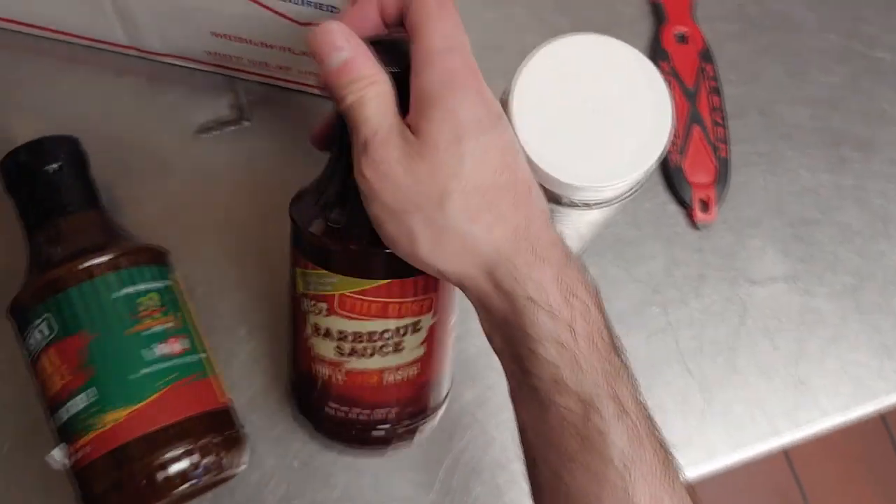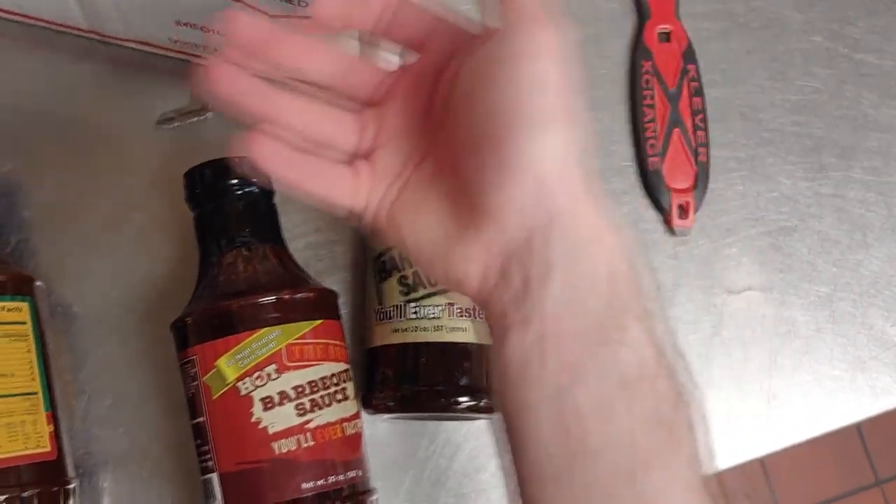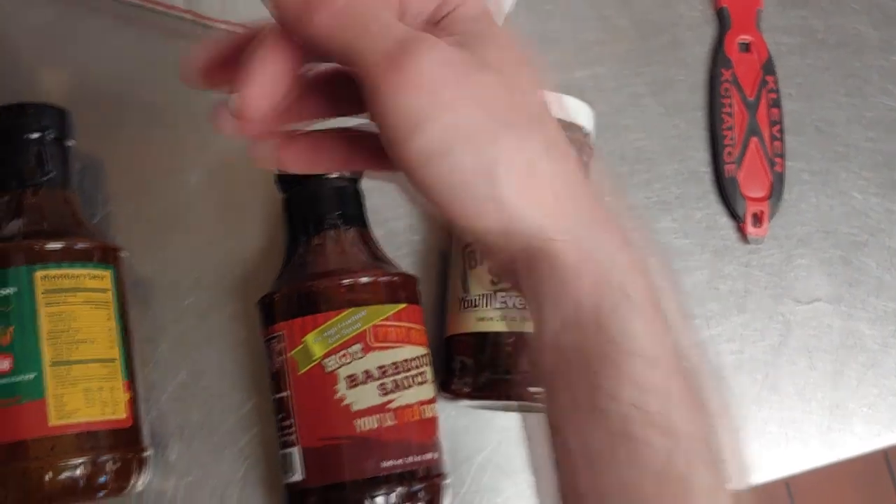We're gonna do a couple tests on these. We're gonna try them while they're hot and we're gonna try them right out of the bottle while they're cold. So let's go cook up some food.